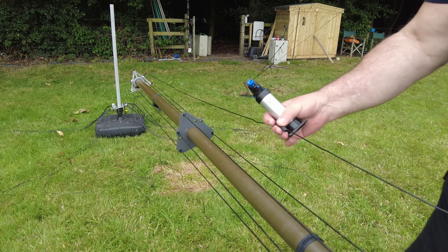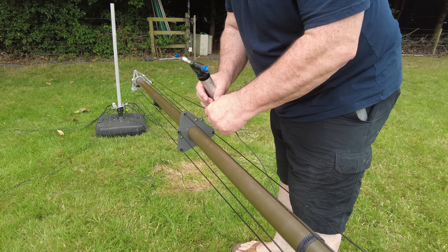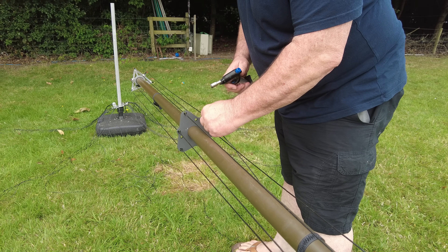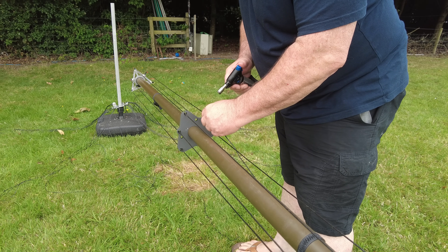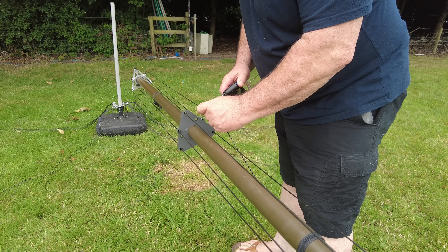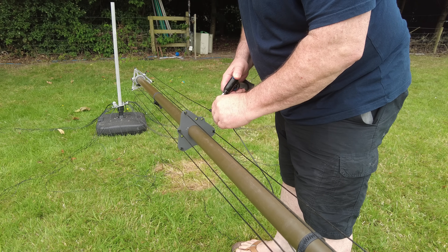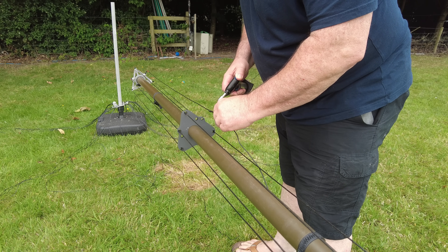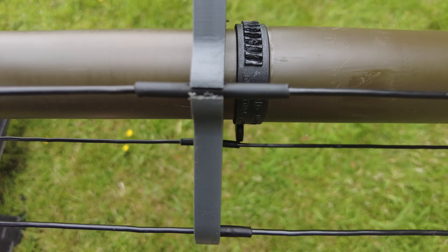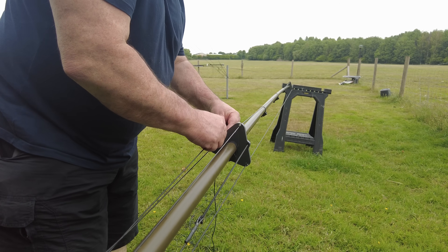An inverted-L — I like them because you get a bit of vertical and a bit of horizontal radiation. As I said a couple of videos ago, I actually crossed the Atlantic on SSB — I think it was one of these Expedition units but with an inverted-L. We're just stopping that from coming out — that's all we're doing — same up here, and then we'll do the clever bit.